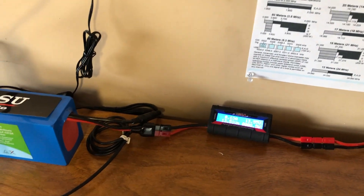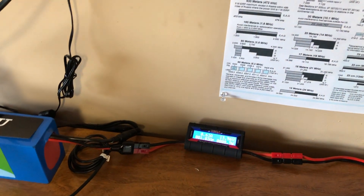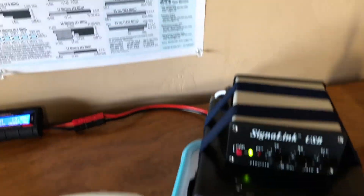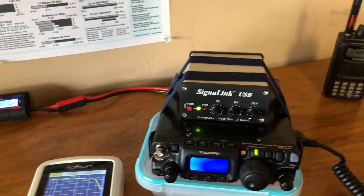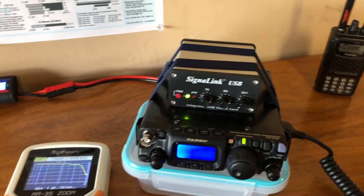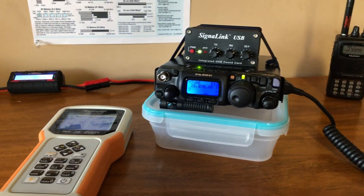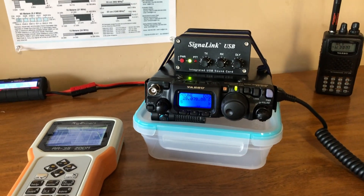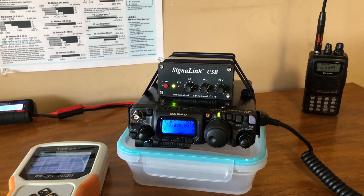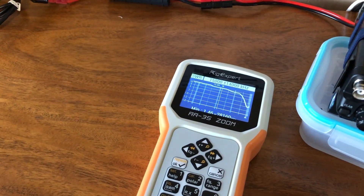Over here I have the Yaesu 818ND connected to the SignaLink. Right now it's resting on an old piece of Tupperware with my EDC flashlight — I will be getting some proper stands for it shortly.